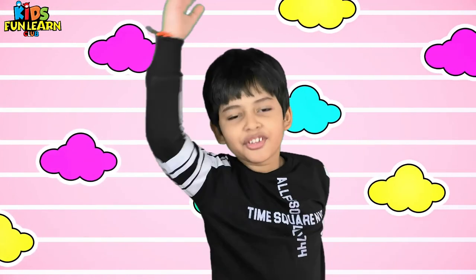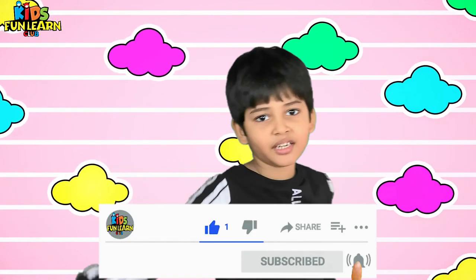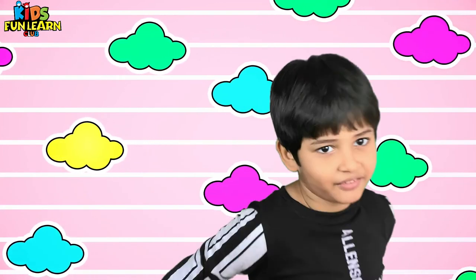How was your pirate shape? It was easy and very good and nice. Do like and subscribe my channel and share your drawings on Instagram with us and tag us at GreatKidsFunnelClub.com. Thank you. Bye-bye.